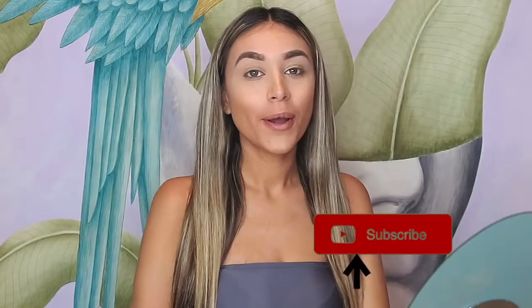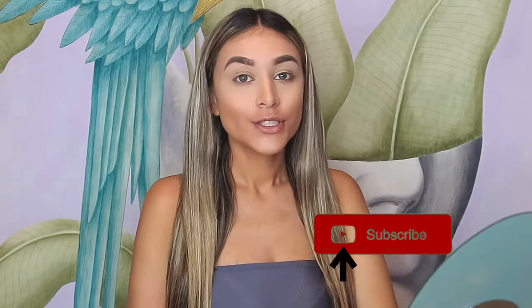Hey everyone, I am Emma Rose, welcome back to my channel. As you can see, I have half a face of makeup on today because I've gotten a few comments from people who wanted to see how I highlighted and contoured, so I just wanted to show you a few of my techniques if you've been watching to see my tutorial.